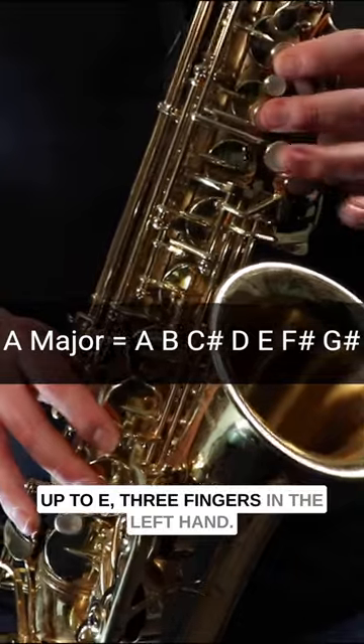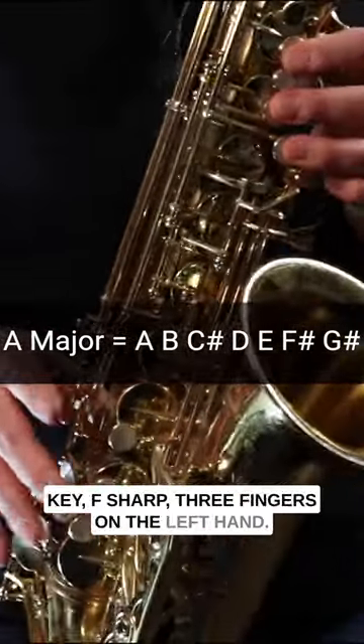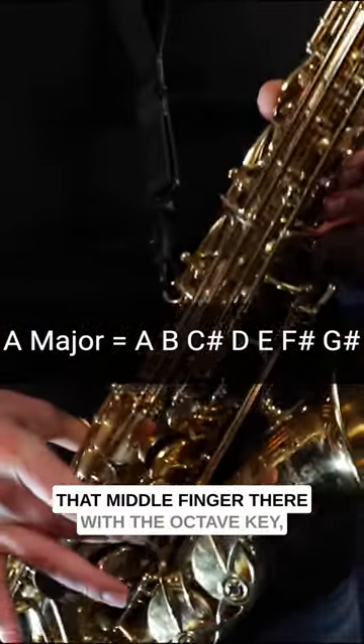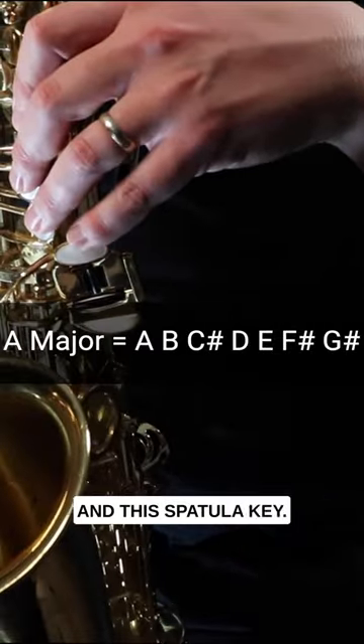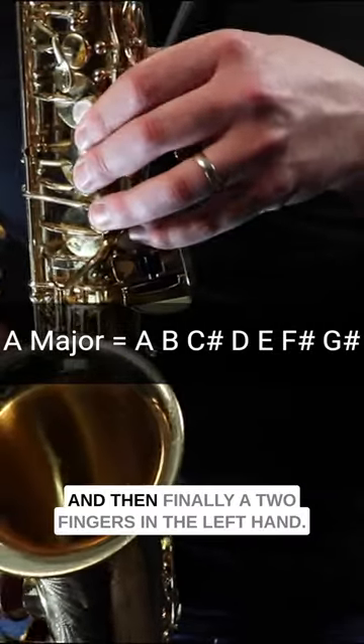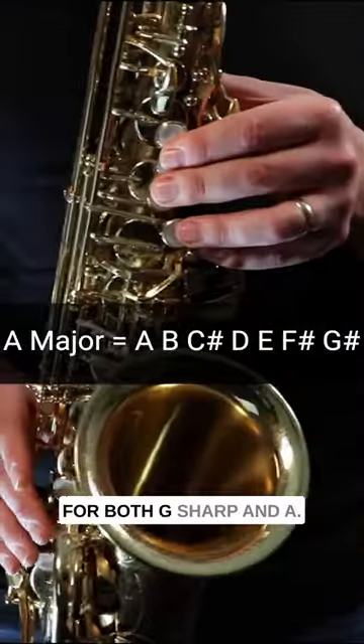Up to E, three fingers in the left hand, two fingers in the right hand with the octave key. F sharp, three fingers in the left hand, that middle finger there with the octave key. G sharp, which is three fingers in the left hand and this spatula key here, the top key. And then finally A, two fingers in the left hand — we're pressing the octave key for both G sharp and A.